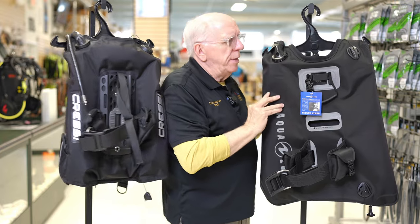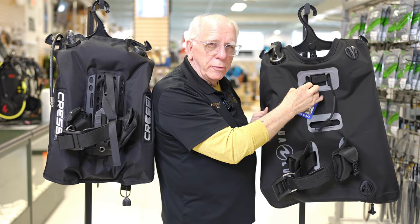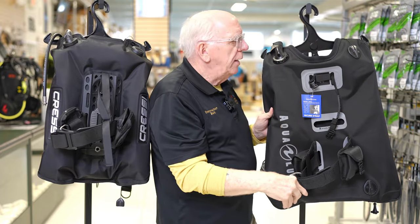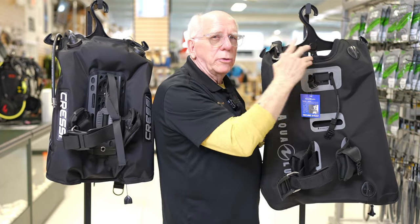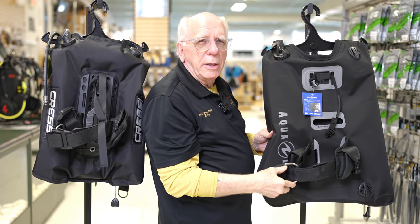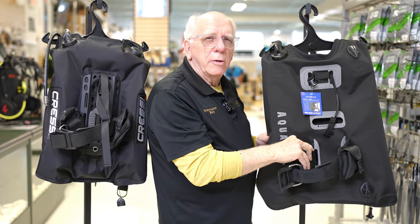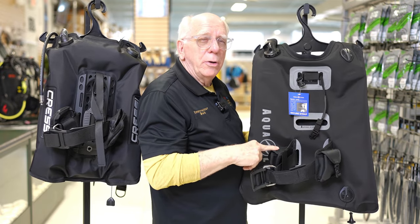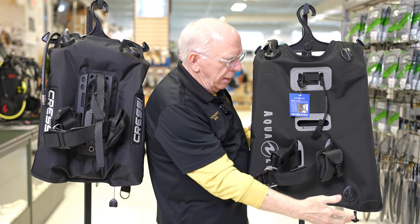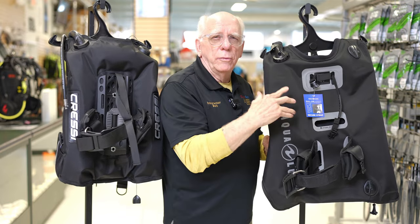Over here on the Dimension, the valve strap has a quick release on it, which is very handy especially when changing tanks. It also has a right and left shoulder dump, a standard plastic cam-style tank strap, two trim pockets in the back made of a heavier style material, and a butt dump on the outside.